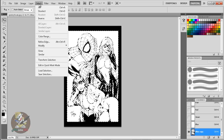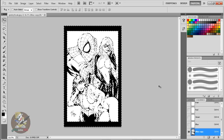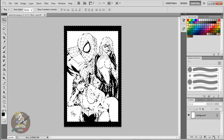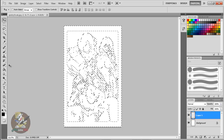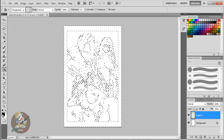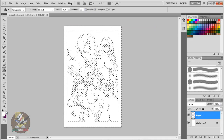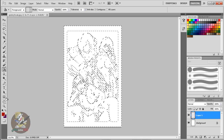Right now it's only selecting the white, not the black. Go to Select > Inverse and click it. Now it's only selecting the pure black — first it selected white, now it's selecting black. That's step three done. The last step: make a new layer, then get the Paint Bucket tool and make sure it's set to black.